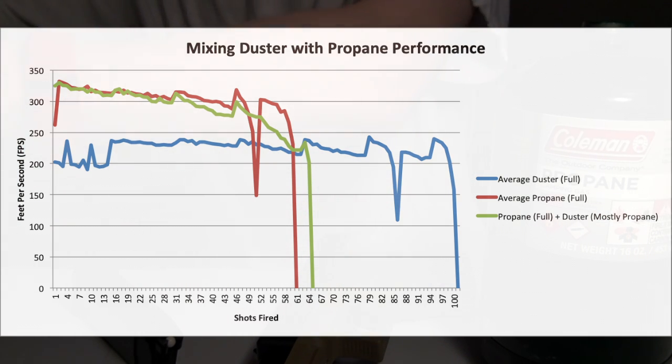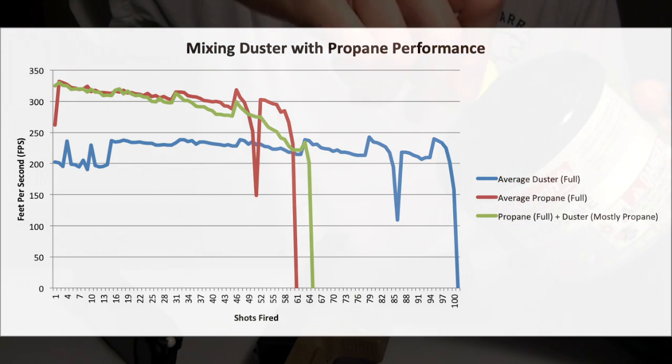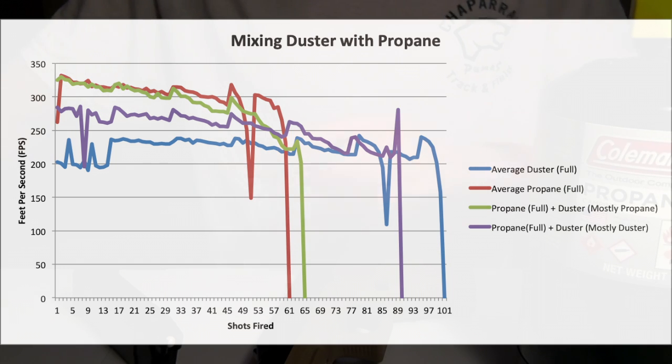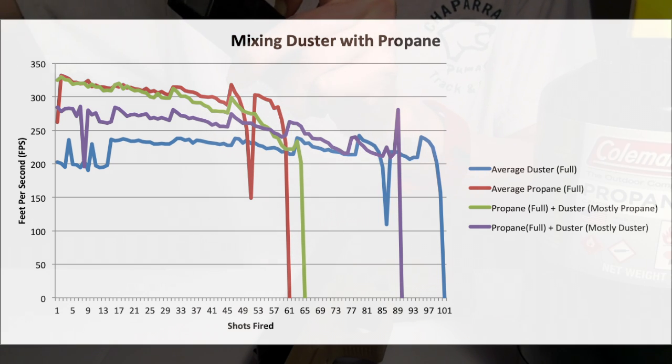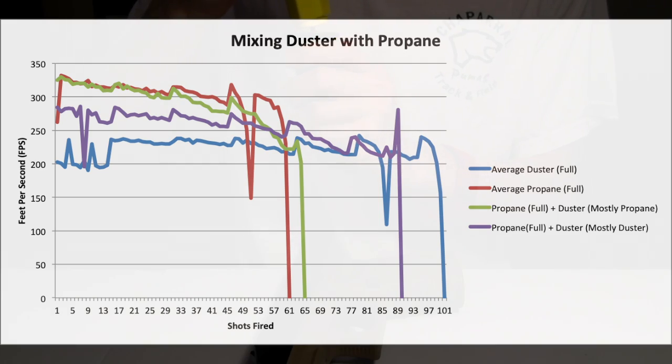I tried it again with a different combination to see if we can get a different effect. What I found is that if you just did a hint of propane with mostly duster gas, that's when you get the real effects. As you can see in this slide, you basically fill up a magazine completely with duster gas, shoot out about three or four rounds to make some room for the propane, then put in no more than four seconds of propane gas. The results are dramatic — look at the purple line. Your initial shots are going to be higher than duster alone, although a little bit lower than propane, but you get higher capacity than propane. It falls right in between both groups — the best of both worlds.